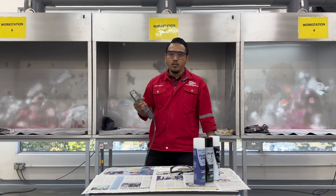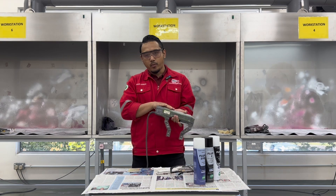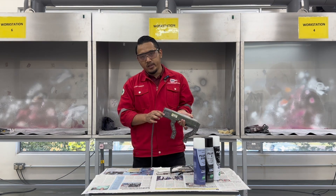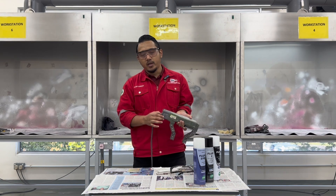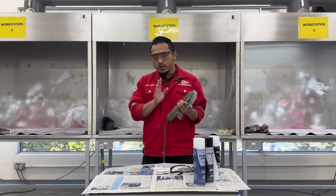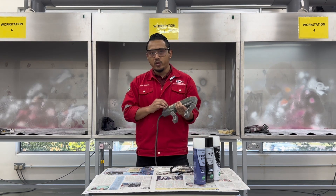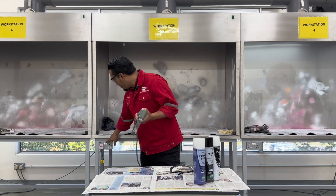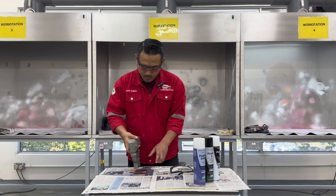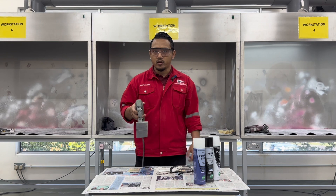The equipment we will be using is the magnetic yoke. For this type of magnetic yoke it has two current types, which are AC (alternating current) and DC (direct current). We'll be using alternating current. First, check whether this equipment is functioning, and then test the strength of the magnetic yoke to verify it is working.